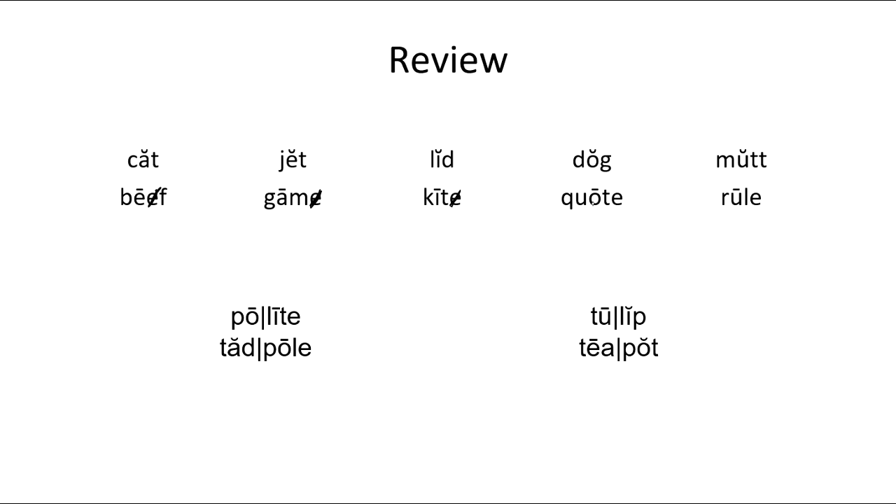Here we have Q-U-O-T-E. Now Q and U go together here, so our first vowel is O and our second vowel is E. Even though U is a vowel, Q and U walk together. So we have Q-O-T-E — 'quote.' And here we have two vowels — R-U-L-E. The second one's silent, the first one's long. 'Rule.' The long U is always very hard to sound out sometimes, so you have to sound it out a little bit to figure out what the word is.